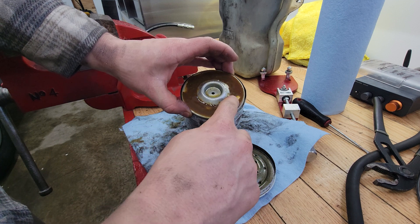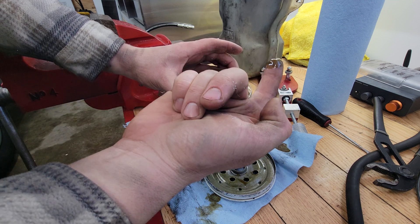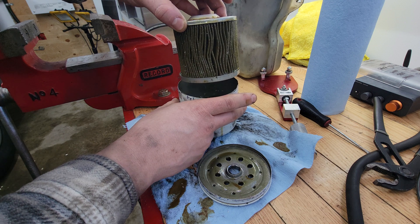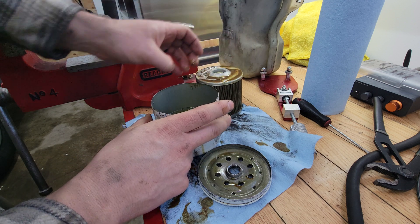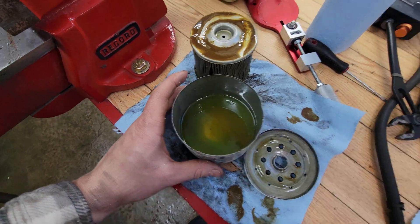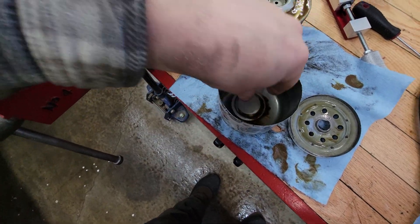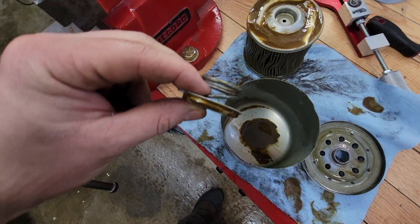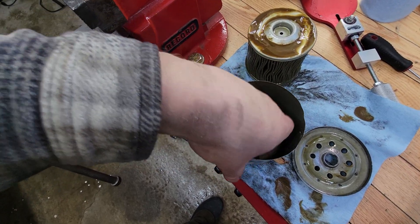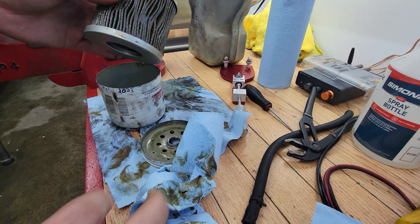Just peeling the lid off here — cut through it. Look at the top of this filter: this is all sludge that was in the cooling system, all caught up in the filter. Let's take a look inside. I'll set this off to the side and show you the bottom of the housing — I'm going to drain that out. So I just drained out the filter — you can see at the bottom all this sludge again.